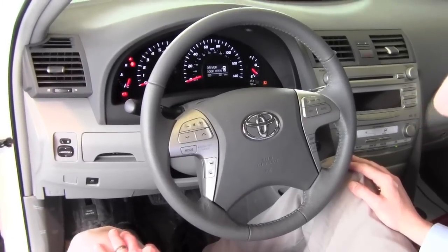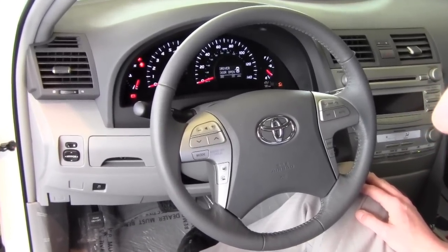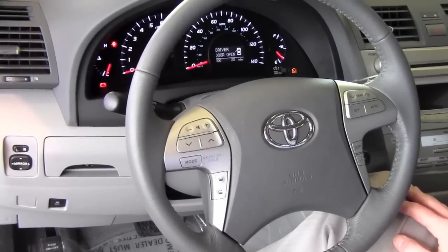Hi, I'm Tony with Toyota City and Scion in Brooklyn Park, and today I'm going to show you how you can turn your vehicle stability control and traction control on and off. The Camry is equipped with vehicle stability control and traction control as a standard feature, and it comes with a shut-off switch.